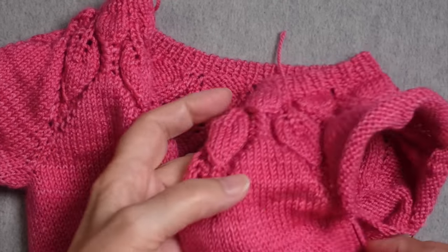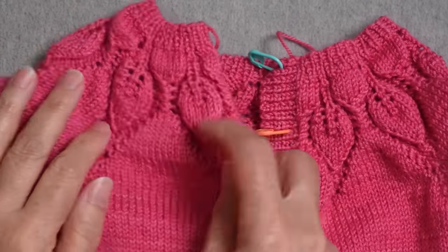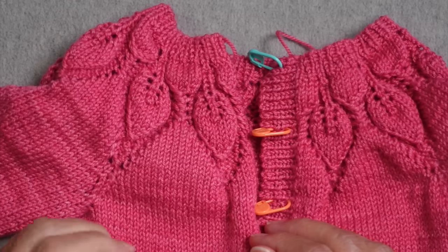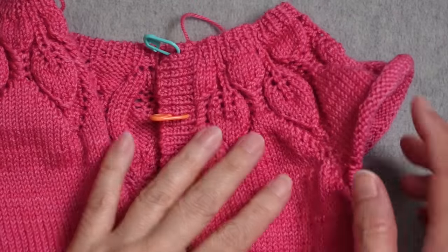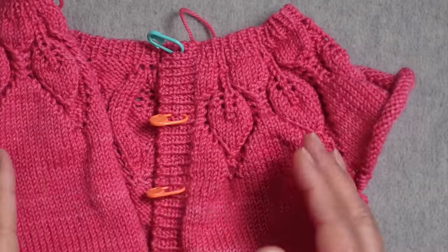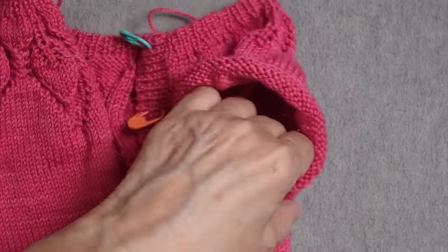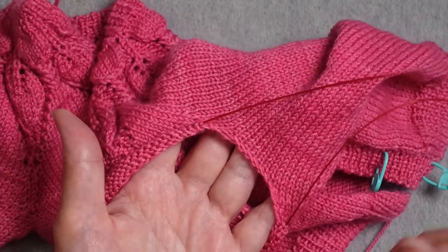I'm knitting this top-down seamless sweater. It has a yoke construction, but the technique I'm going to show you can work with raglans or simultaneous set-in sleeve constructions as well. They all have this in common: once you get to the underarm, you separate the sleeve stitches from the rest of the body, then cast on some stitches at the underarm, and work the body down from there.